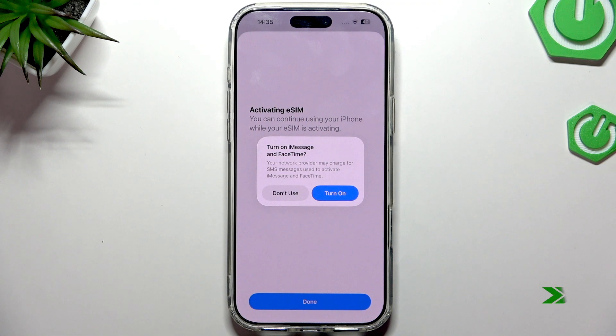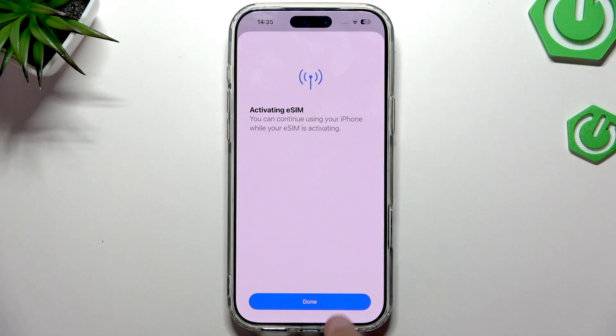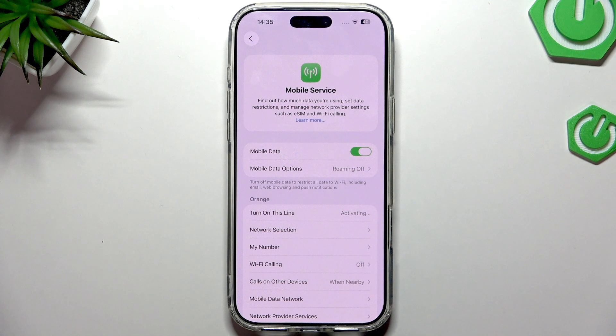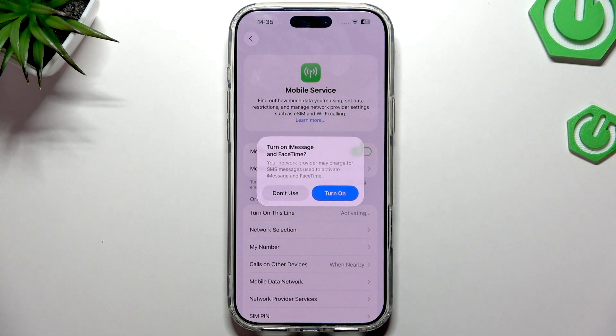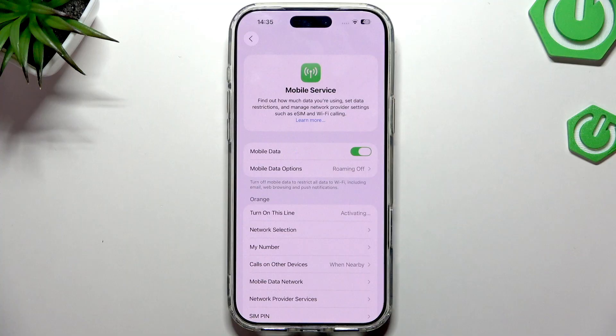We need to click Turn On for every prompt that appears. We can continue using the phone while the eSIM is activating. Here we have the info about the eSIM — we just wait for it to change from activating to fully connected. This activation window will pop up a couple of times, so just click Turn On and wait — that's normal.